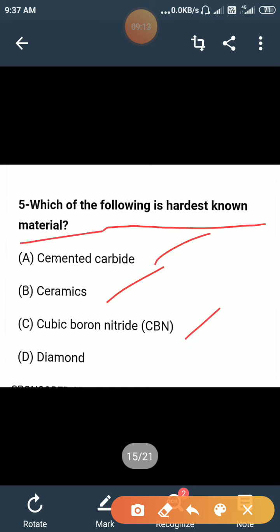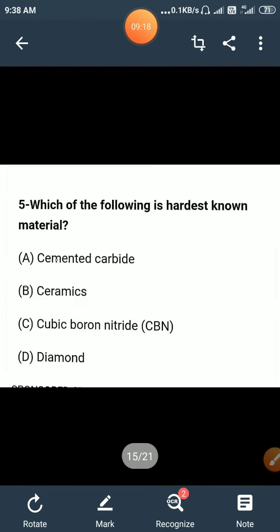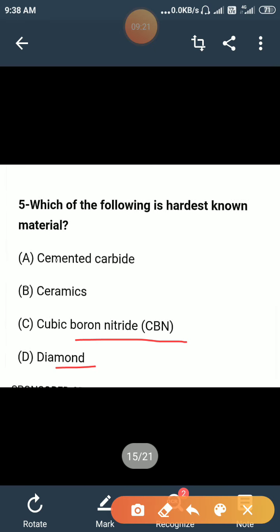Which of the following is the hardest known material: cemented carbide, ceramics, cubic boron nitride, or diamond? Diamond is the hardest material. So the correct answer is D.